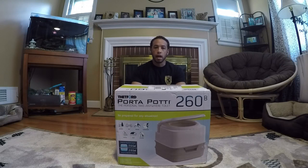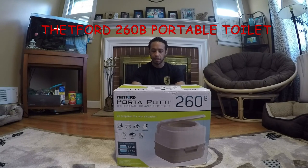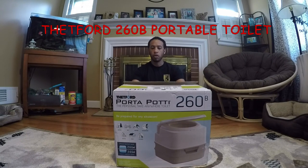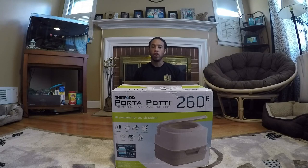Hi YouTube, SK Lifestyle here with a review on a Thetford Porta Potty 260B. We just got this in the mail from Amazon and we're going to go ahead and take a look at it. Just going to do a quick overview, show you some of the features that it has, what it looks like, its size, and some initial thoughts. This is my first portable toilet that we're going to be using in our pop-up camper.